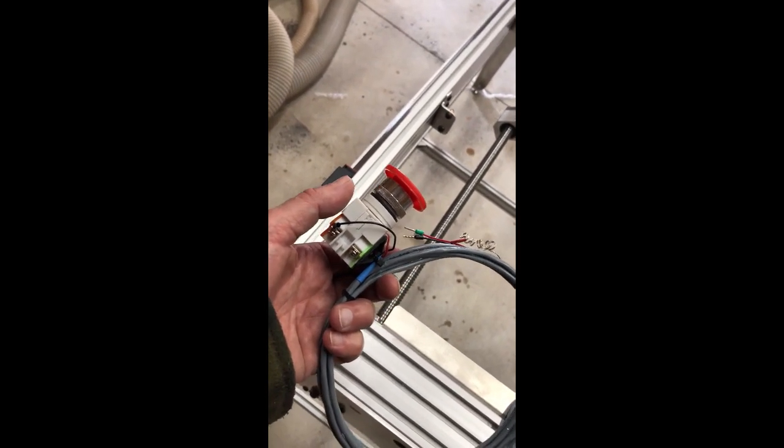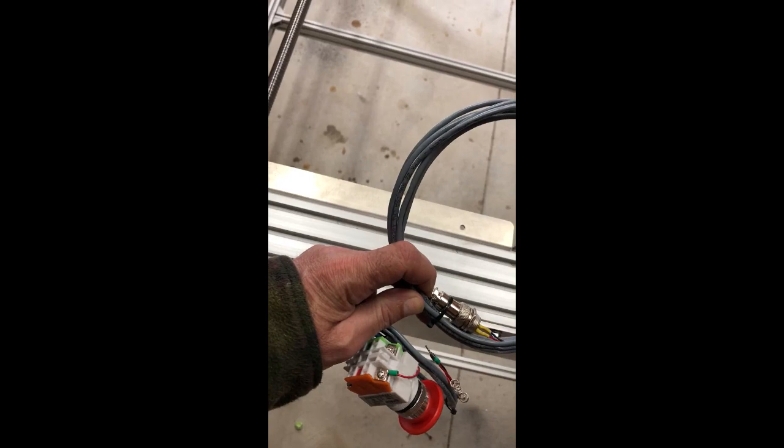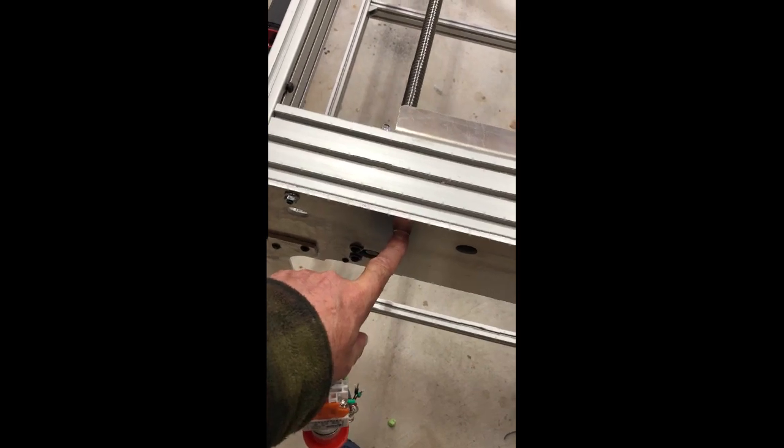So my e-stop is going to go right here, and I also have a probe wire here — all pre-wired with an XLR type plug on it — and it goes right next to the e-stop. So e-stop here, probe wire here, and I'm going to throw them on right now.